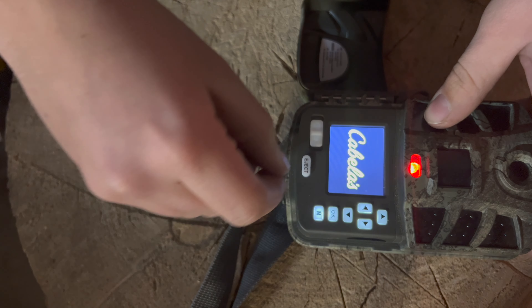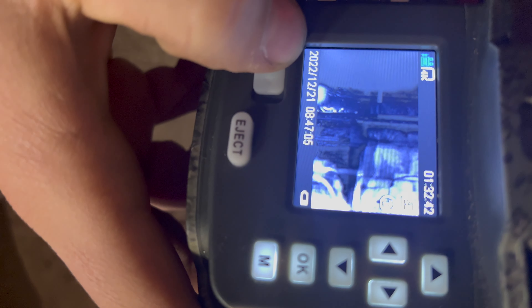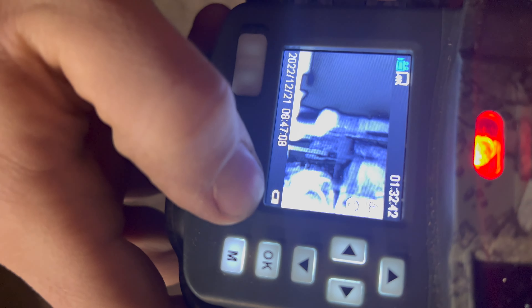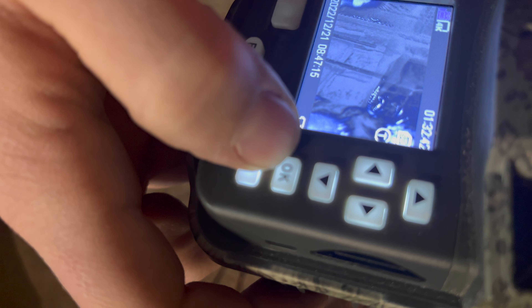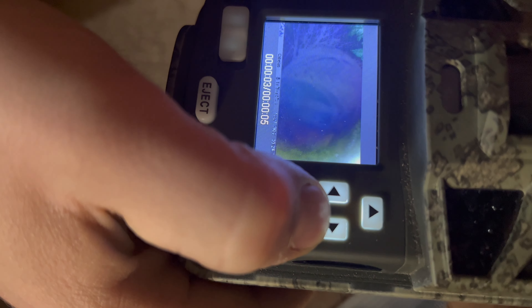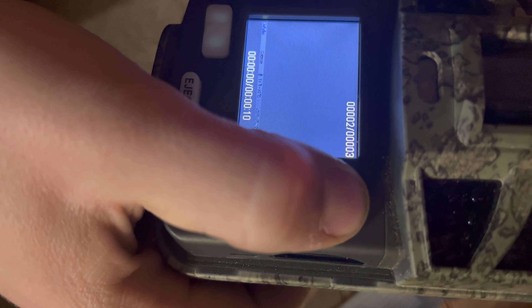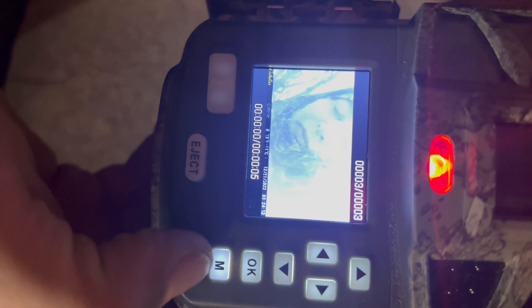On the settings page you have date, time, and battery life. The battery indicator goes up and down — not sure what that's about. If you press OK you can go to images — all the images stored on the card. I don't have any animal footage on there right now, but I'll show some later in this video. You can play and pause, and scroll through with the top arrow.